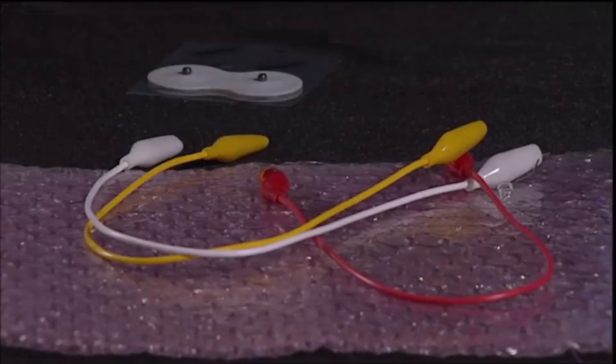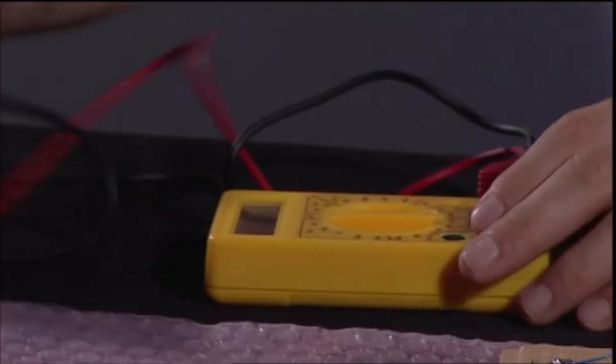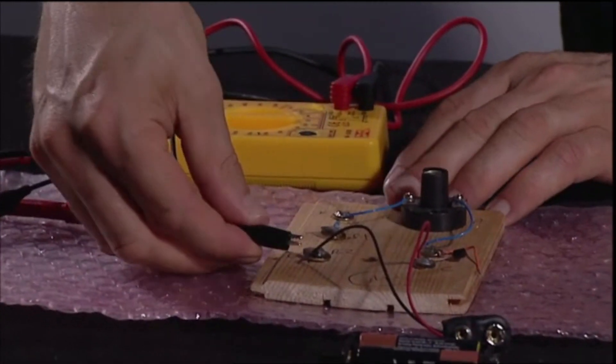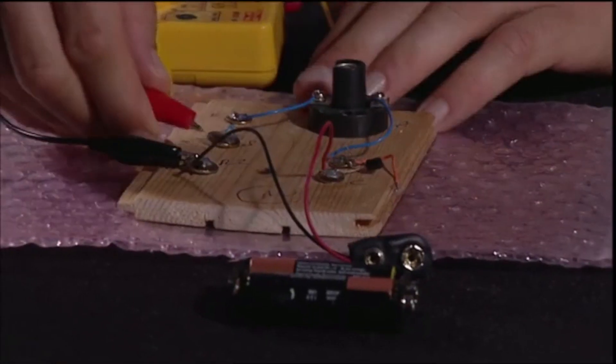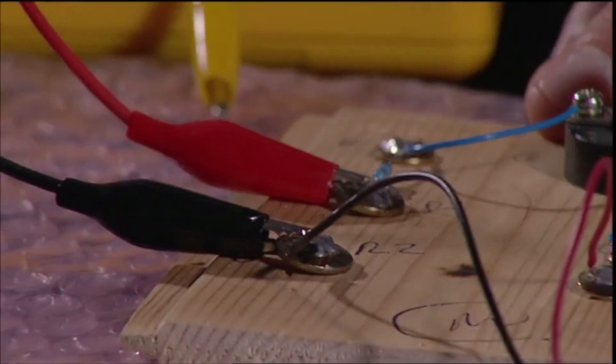Lying causes stress. Stress causes sweat. And that's where my design for a lie detector comes in. Salt water is a better conductor of electricity than skin, so if you're connected to a circuit and then perspire, it should allow more current to flow. That's what we're going to measure.